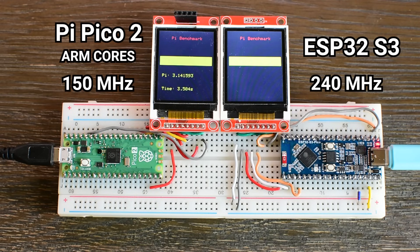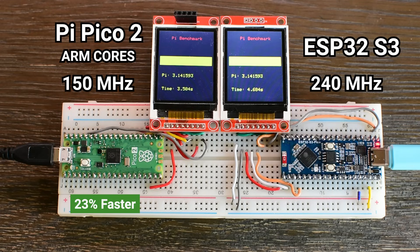As you can see, the ESP32-S3 completed the task in about 4.7 seconds, while the Raspberry Pi Pico 2 needed just 3.6 seconds. That means the Pico 2 was around 23% faster than the ESP32-S3 in this benchmark, despite running at a lower clock speed. That result was unexpected — the ESP32-S3 runs at 240 MHz while the Pico 2 was running at just 150 MHz. On paper, the ESP32-S3 should have had a huge performance advantage, but in practice the Pico 2 handled the code more efficiently and finished significantly faster.